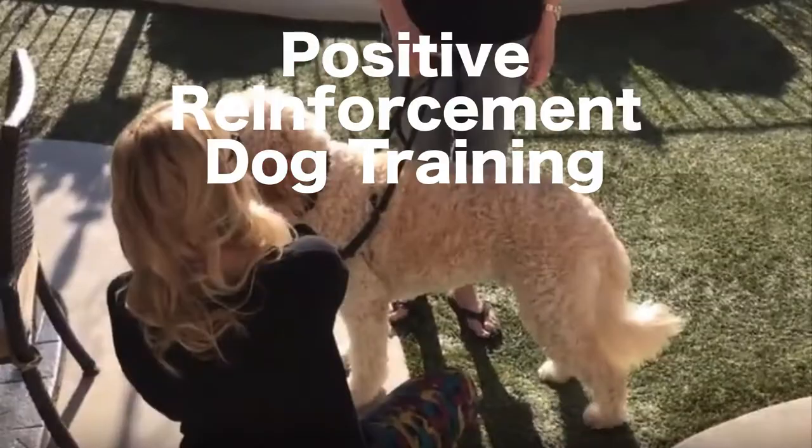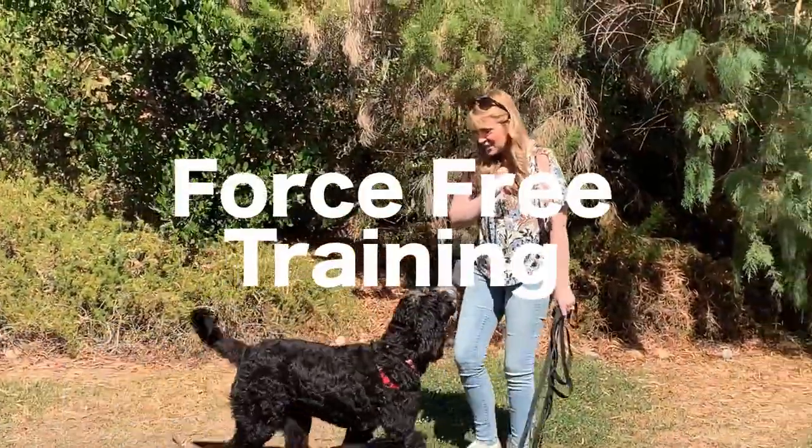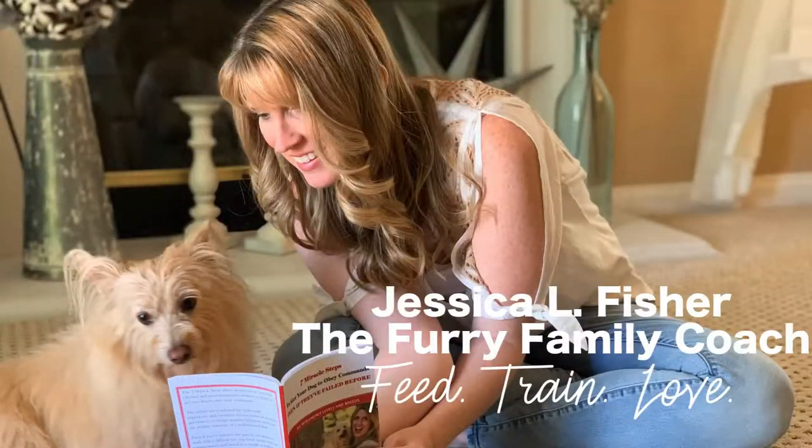Is your glass cleaner harming your pet? Hey guys, I'm Jessica the furry family coach and in this video we're going to be making a pet safe non-toxic streak-free glass cleaner, because we now know — and we kind of thought, but we now know — thanks to a study published in July of 2019 in the journal Science of the Total Environment. This research study is titled — I've got my cheat sheet here because I don't want to get any of this wrong.